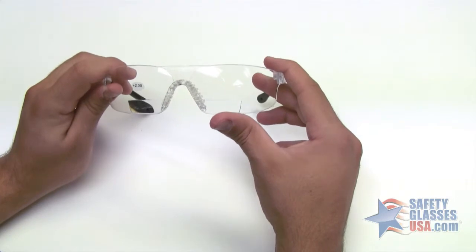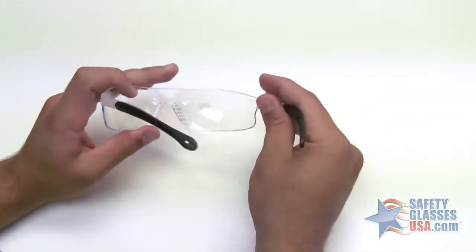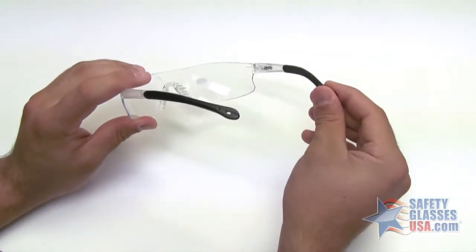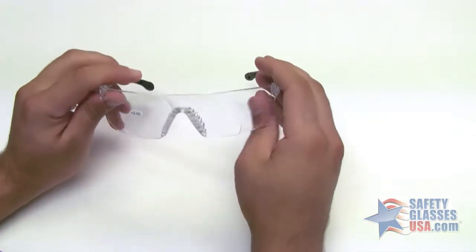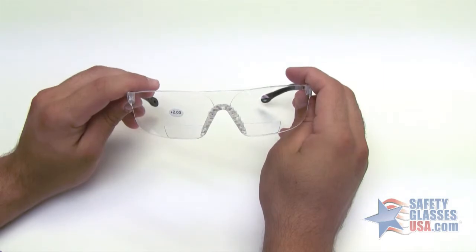This model features bifocals built into the lens. They are lightweight and have a soft rubber nose piece for more comfort. They also have rubber tipped temples for a better fit. They are ANSI Z87 certified. That's the Radians Rad Sequel. Thanks for watching.